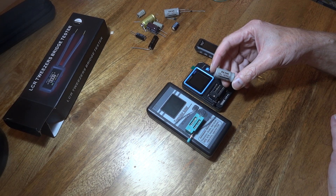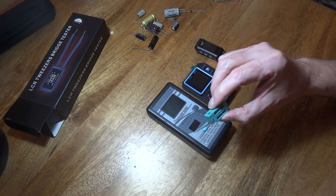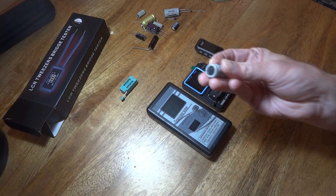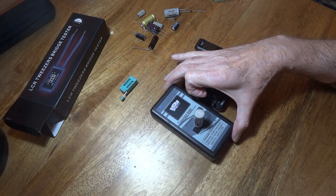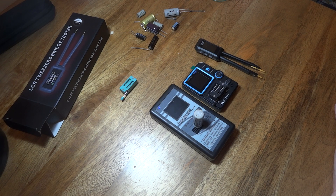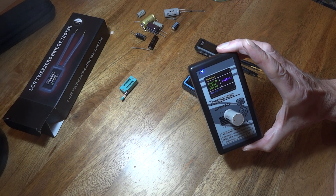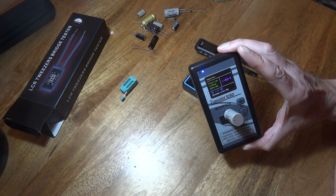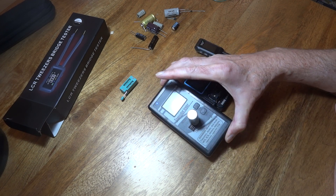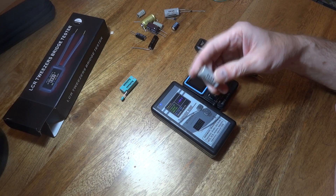This is a thousand microfarad capacitor and we're going to see what it reads on this particular meter first. Hopefully you can see that on the screen. It reads 1,481 microfarad, ESR 0, and VDOS 1.9. So that's just a bit out of tolerance - it's a thousand microfarad, and the most it's probably read is 1,200 on this particular meter.